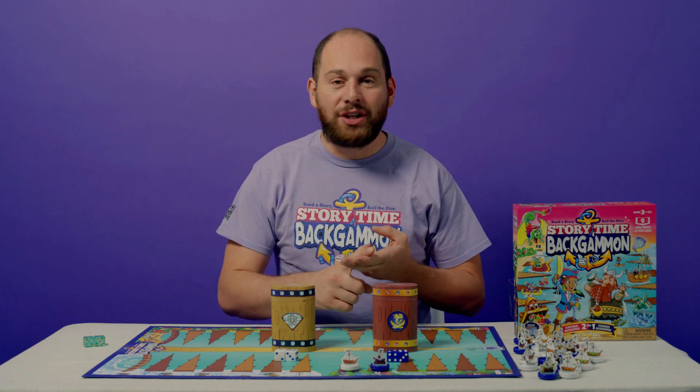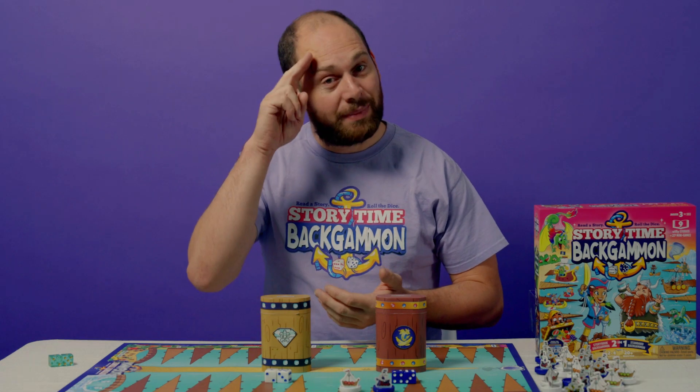So that's everything that you will get in a Storytime Backgammon box. If you want to learn more about backgammon, learn how to play, or learn some strategy, keep checking those videos. I'm Dylan, Bearing Off.